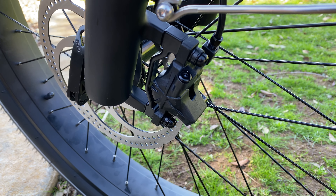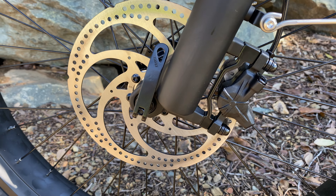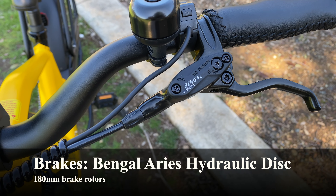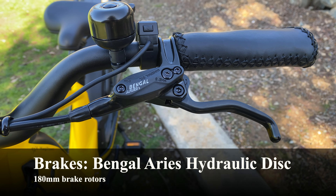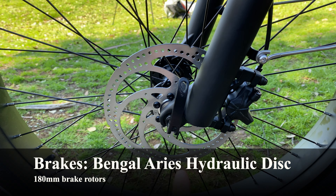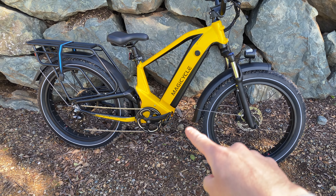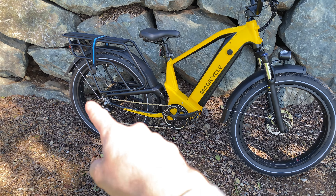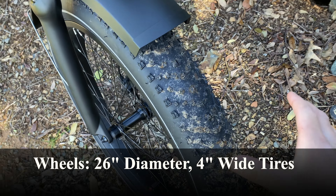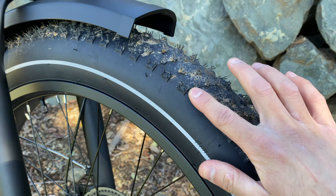The brakes are always a very important part to consider on e-bikes since you need good brakes to stop these heavy bikes. I'm very pleased with the brake set on this bike since it comes with hydraulic disc brakes from the brand Bengal — they feel fairly nice and stop the bike well. That's partly due to the wider 180 millimeter brake rotors, which is a nice touch we don't often see on fat tire e-bikes. The wheels are 26 inch diameter with 4 inch wide fat tires for extra comfort and stability, with good tread for traction off-road.